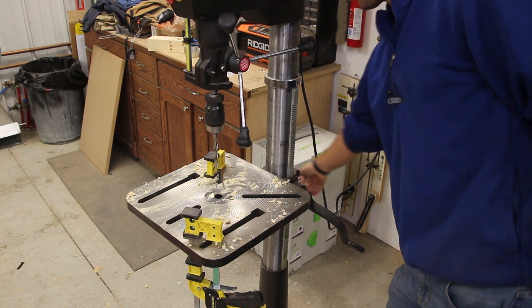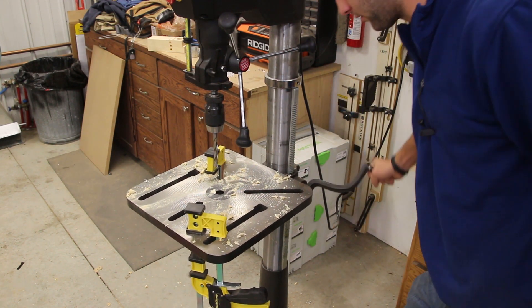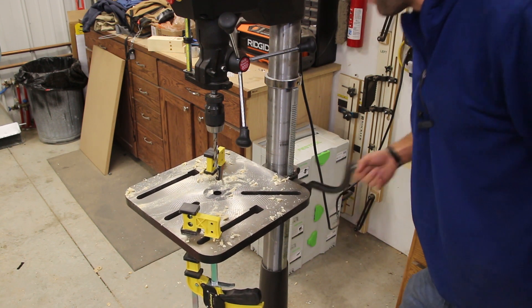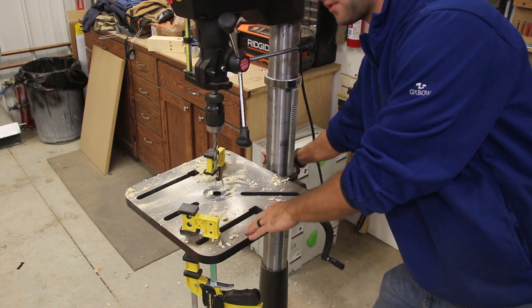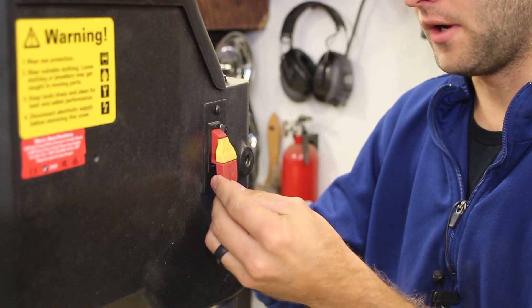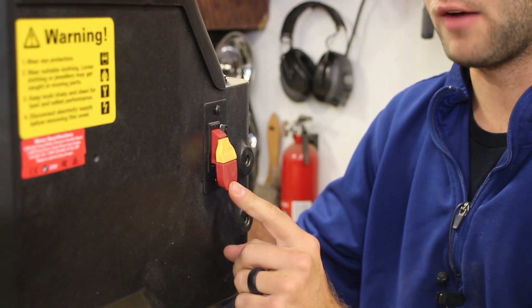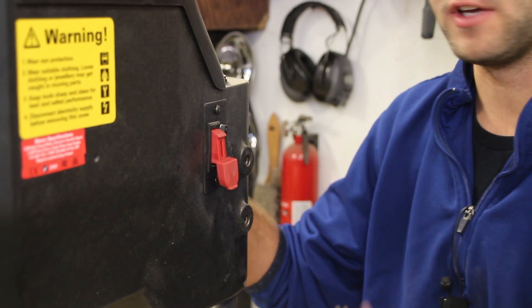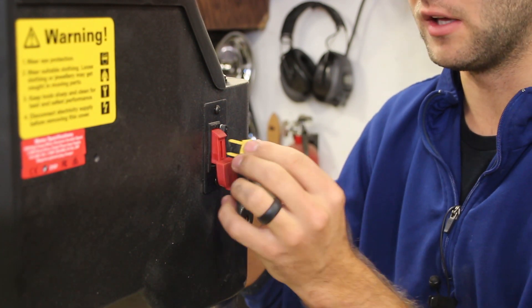Moving the table up and down is very simple with a large handle that provides a lot of leverage. On the other side there's a locking knob to lock the table in position and prevent it from swinging. The unit also has a master lockout switch in the back — you can remove the yellow key to prevent the unit from being turned on, which is nice if you have kids in the shop.